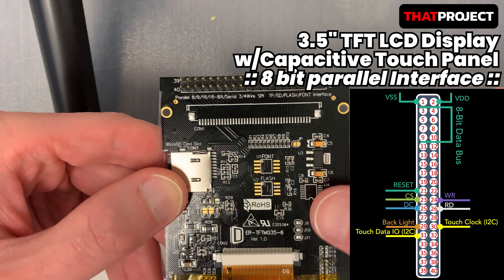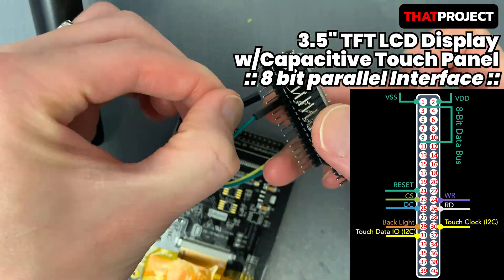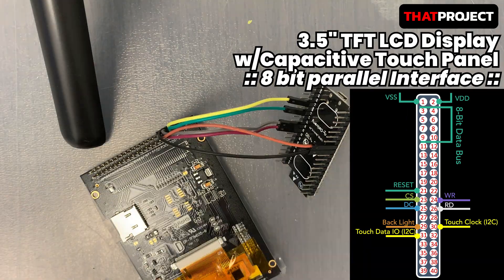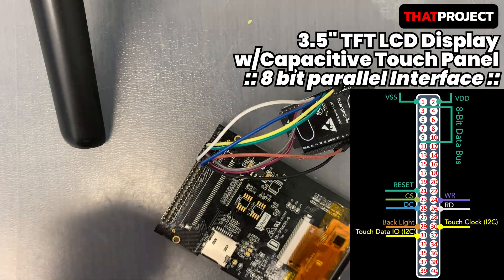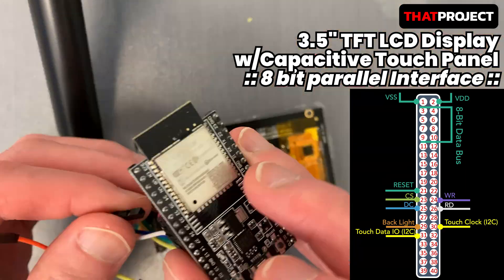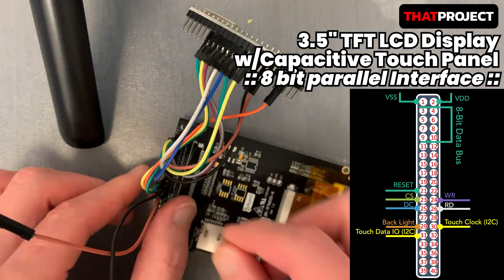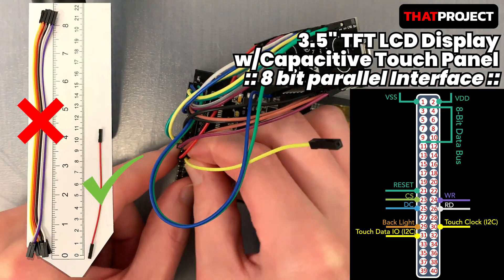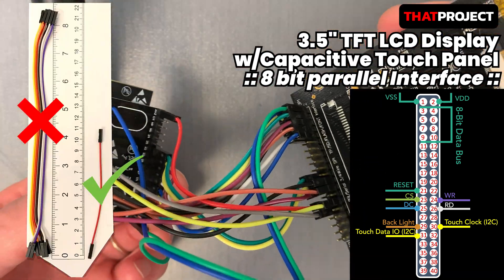I will quickly show you how to wire for 8-bit parallel mode. The power used is 5V and 3.3V is connected to the backlight. I'm using pin numbers that are used by TFT_eSPI and LovyanGFX by default. They have the same pin numbers for an 8-bit parallel interface, so I just followed them. There are 8 data lines and CS, DC, and reset as usual. Additionally, there are WR for write signal and RD for read signal.